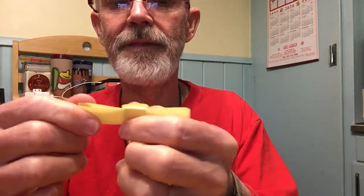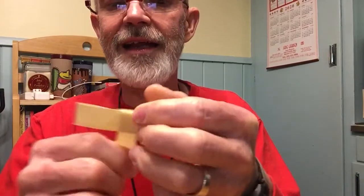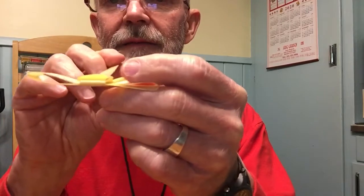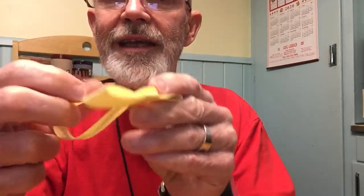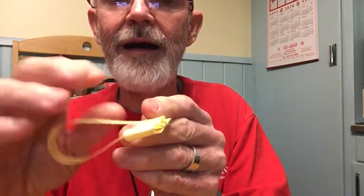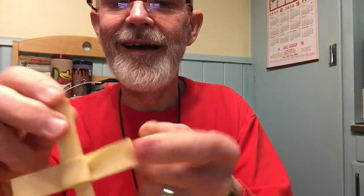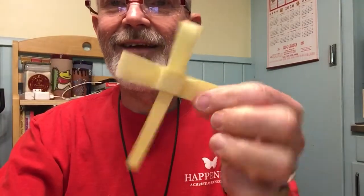Then you kind of tighten it up. The last thing you do is you have that opening there — fold this and stick that through the top until you get the legs kind of equal to what you want, squish that down, and there you have it: a folded palm cross.